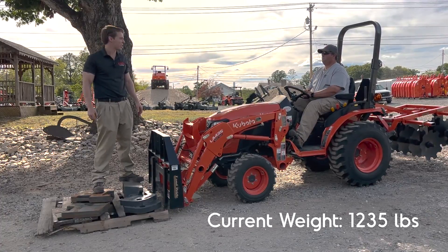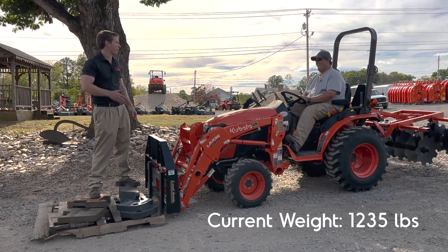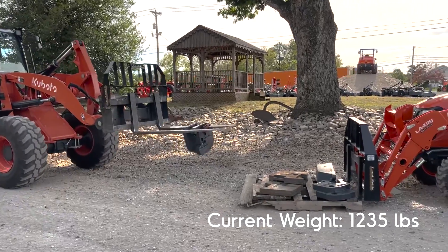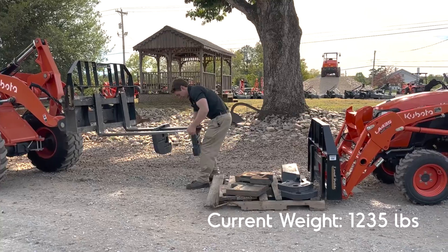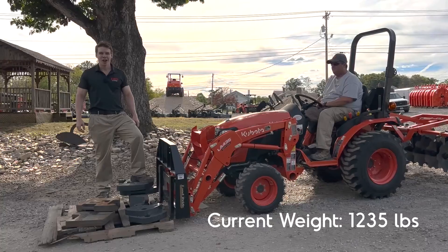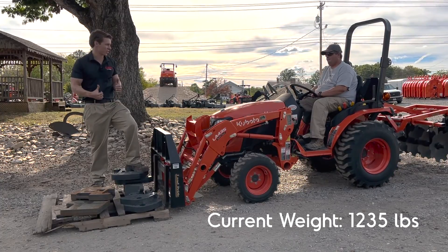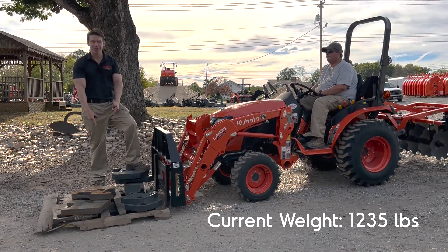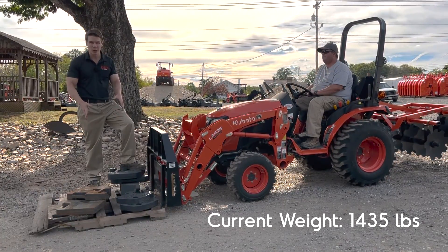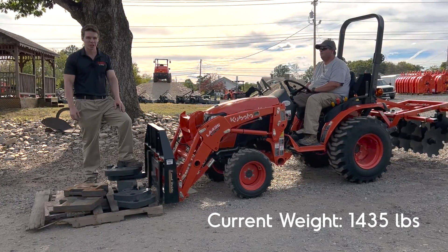I might have to scrounge up some more weights. In the break where I loaded weights, I calculated it — I was at 1,235 pounds of weight that it just successfully picked up. So I added two more 100-pound plates, which should take us up to 1,435 pounds — which, given where the weight is situated, is almost three times what it's rated for according to Kubota spec.